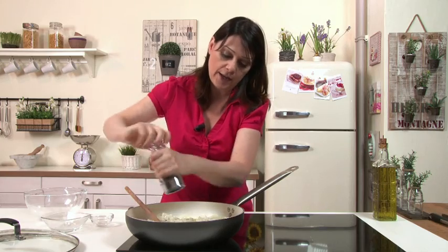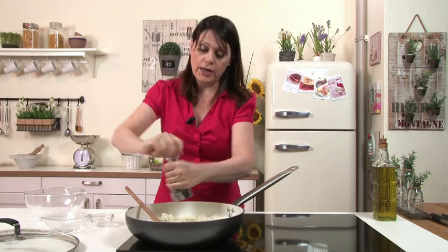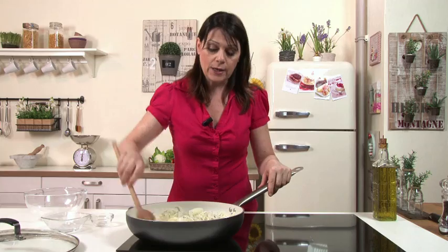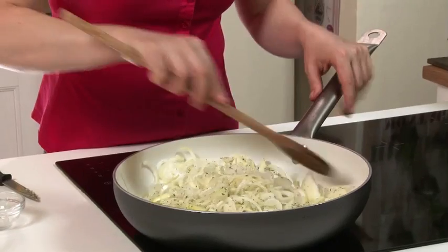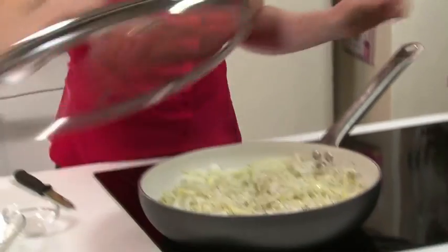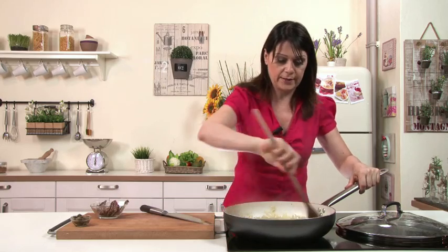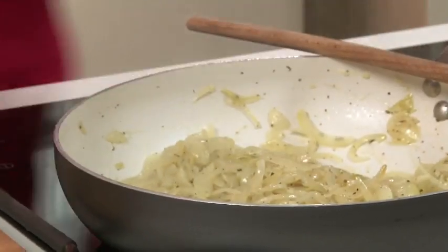Don't add salt, as a mixture of chopped capers and anchovies will be added later. Mix well and cover with a lid. If it dries out, you can add 1 or 2 tablespoons of hot water, but it shouldn't be necessary. Be very careful not to brown or burn the onions. The onions are almost done — they're pretty soft, as you can see, but not mushy. Another few minutes and we'll turn off the heat.